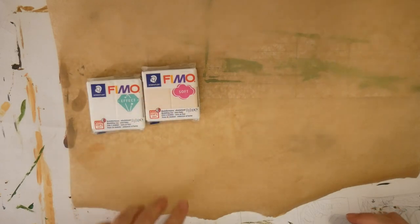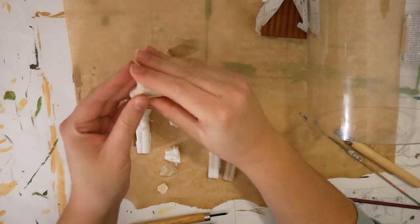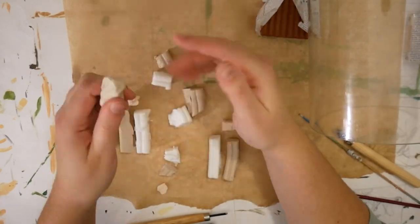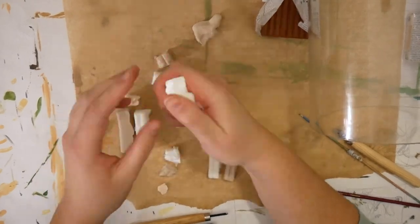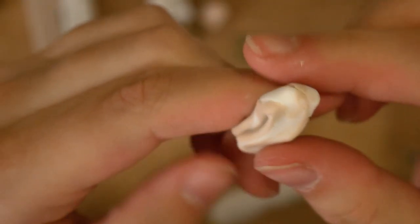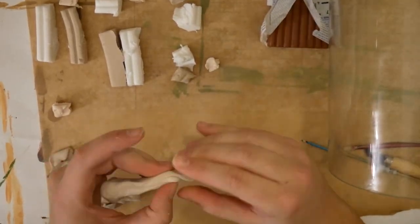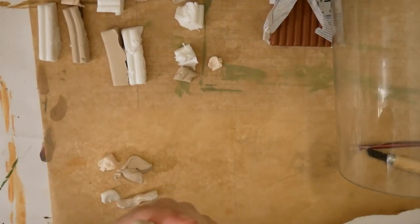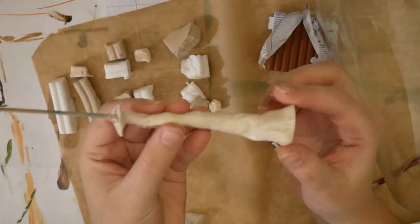I bought Fimo dough which hardens in the oven to make the mushroom stems. I bought those colors — I only used the sand one and the translucent white one. That wasn't on purpose; I wanted a normal white, but it's a happy accident because the stem partly glows now too, which looks really nice. I recommend the translucent white one. From those three small packs I was able to make 14 stems, different sizes from 1 centimeter tall to 15 centimeters tall. You can get a lot out of the Fimo even though it doesn't look like a lot.